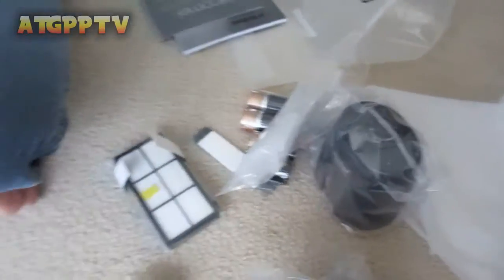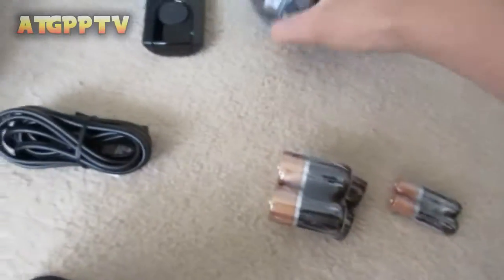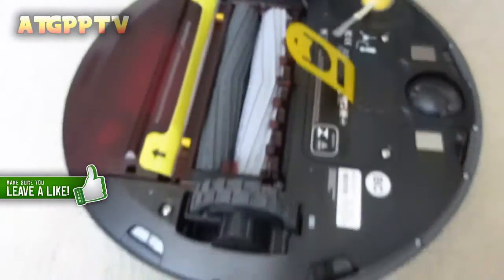So this is what comes in the box. We have a couple of Duracell batteries, the lighthouse where you block stuff, the remote, the filter, the outlet, the dock, and this is the iRobot Roomba 880.